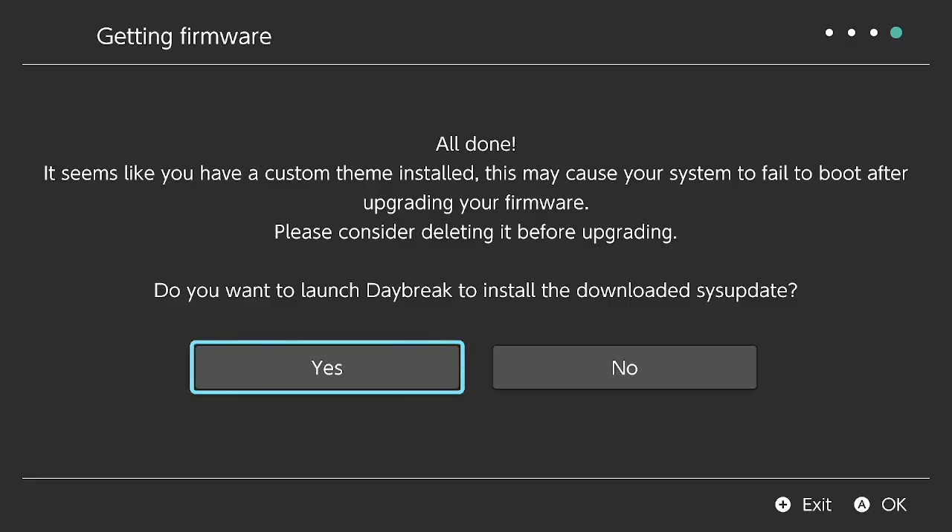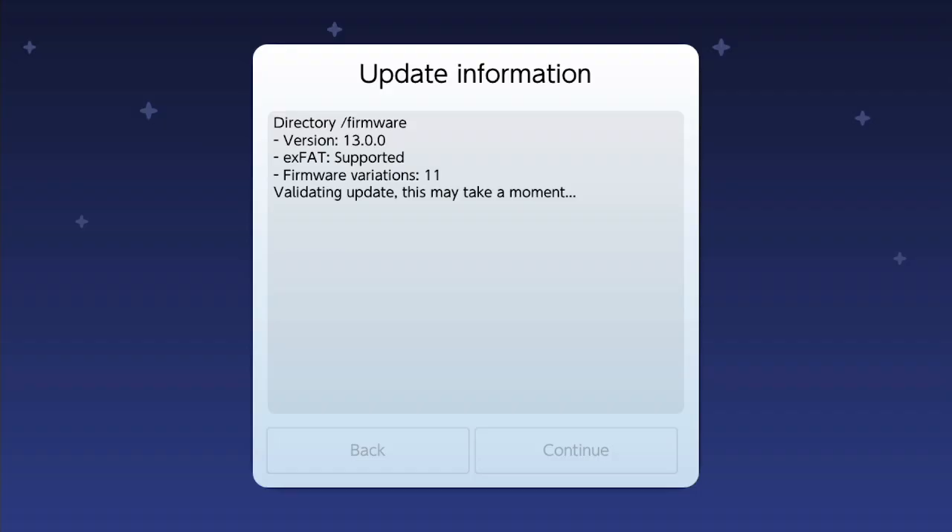After it is finished downloading and extracting, this is the next page that comes up. It says: 'It seems you have a custom theme installed — this may cause the system to fail to boot after upgrading your firmware.' I've actually disabled my custom theme so it doesn't fail to boot. Then it says: 'Do you want to launch Daybreak to install the downloaded system update?' Yes — let's launch Daybreak. It searches for the correct folder, confirms the update has been extracted correctly, and says: 'Update is valid.' Great — then continue.